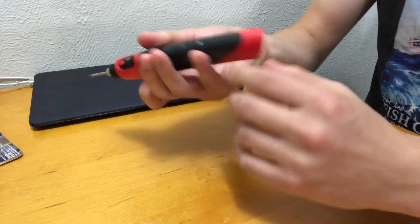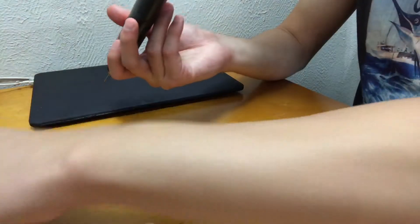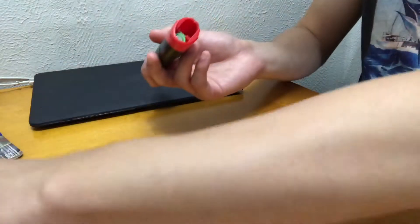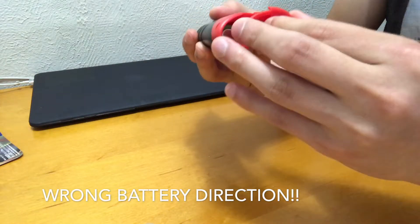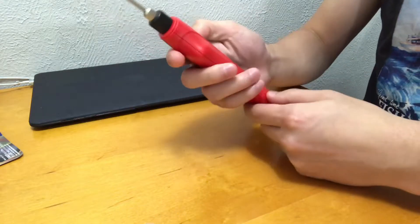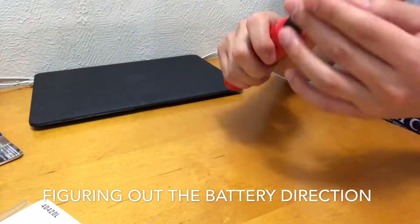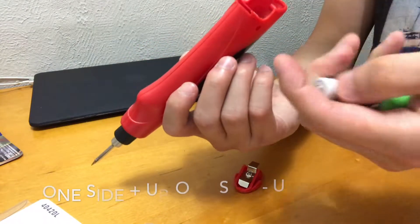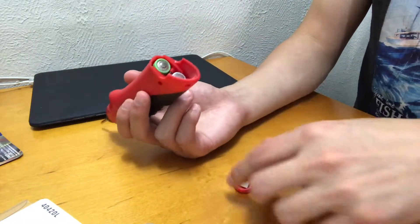I'm going to put it in here and install the batteries — four AA batteries. My fault — the minus should face up on this side, and the plus faces up on the other side.